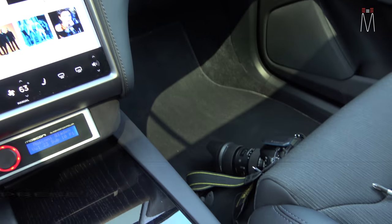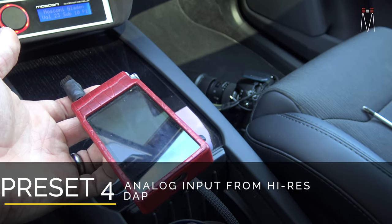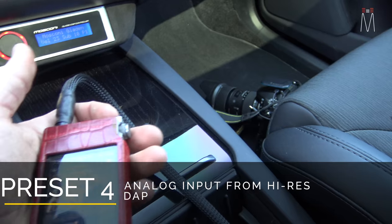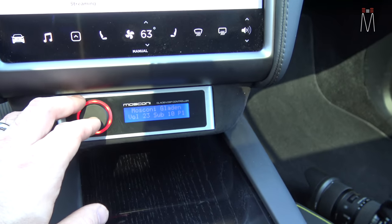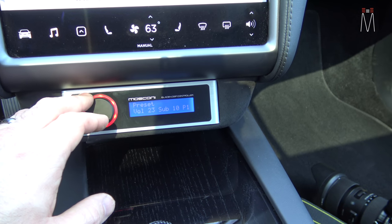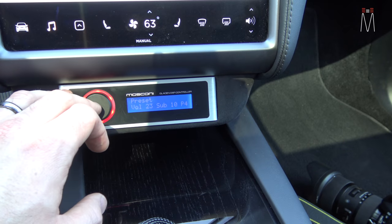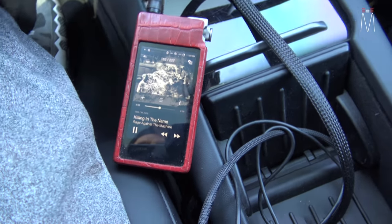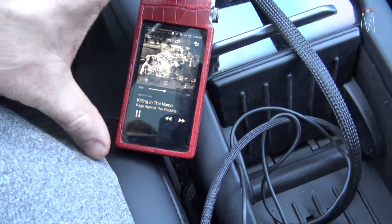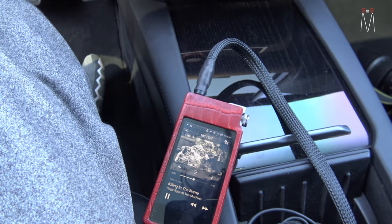Preset four is going to be our analog input into, say, your DAC or high-res player. I can turn this on and go through preset four — just hit this once for sub level, hit it twice, and move it to preset four. Now we have our analog input directly from our high-res player, giving you real flexibility in how all this stuff operates.